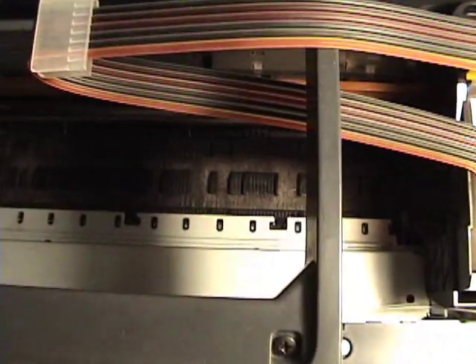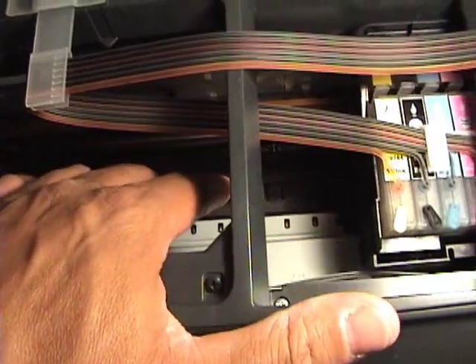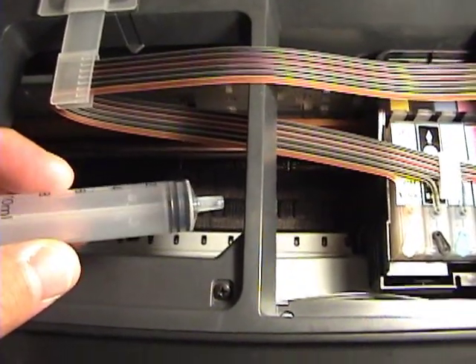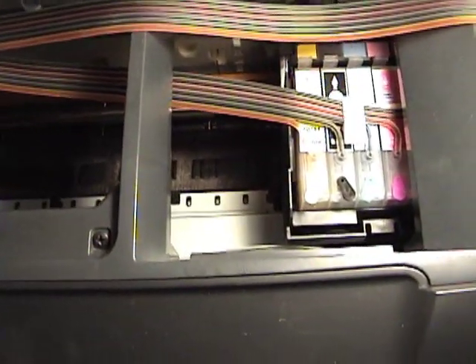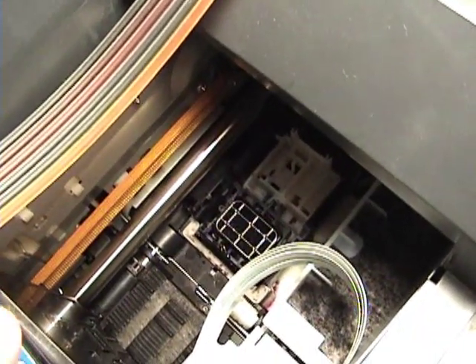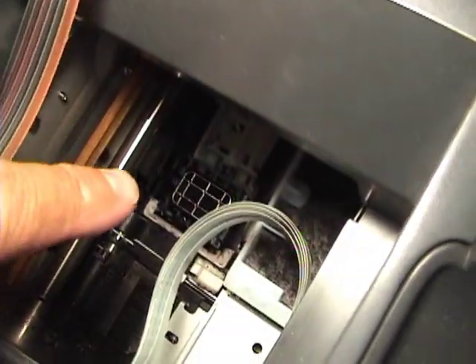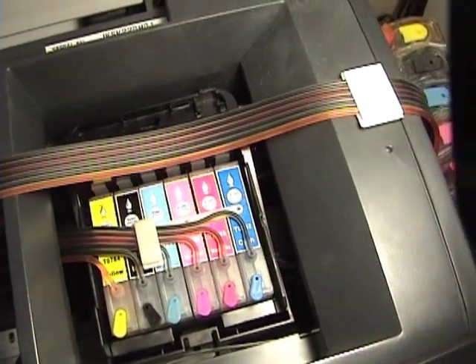We'll do a couple of cleaning cycles to see if that fixes it. I couldn't get that to work, so what I did was stuck a piece of folded paper towel down there again and squirted some of the fluid — the Windex and distilled water — on the paper, then brought the carriage over to the paper towel. I also put the same fluid right down on that black pad — put a couple of drips on there and cleaned it off a few times with a paper towel.